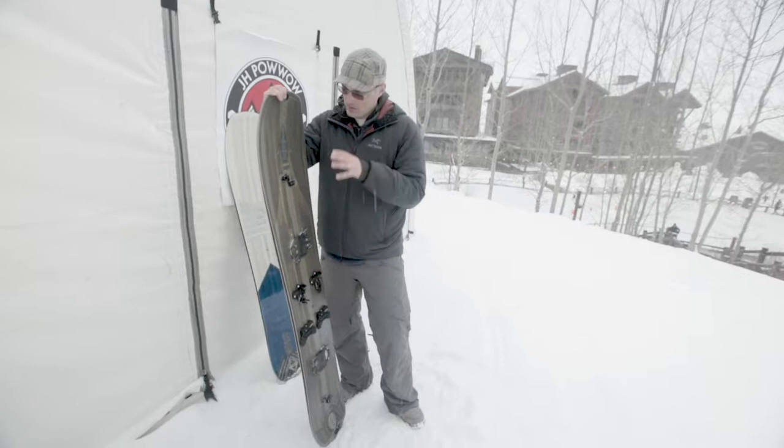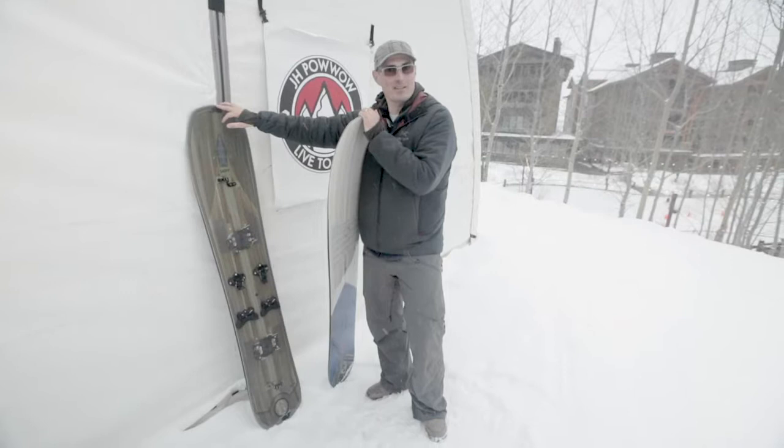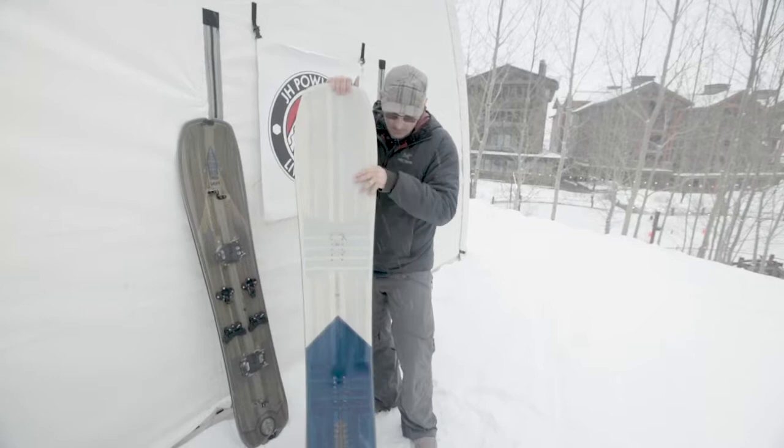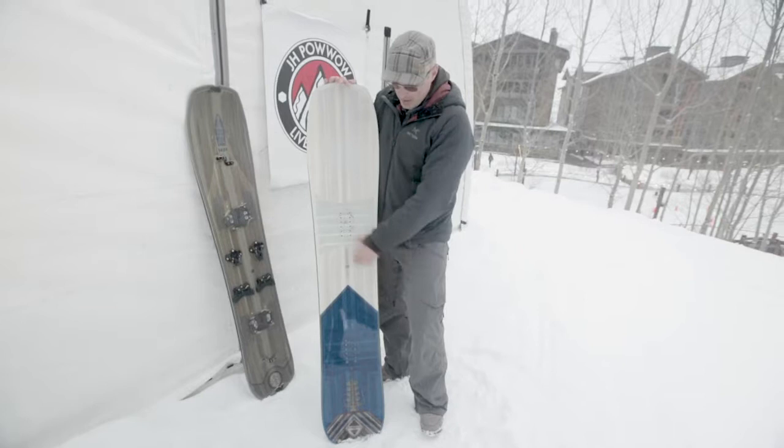What happened was I took this out a few times with my kids on Saturdays at Snowbird and realized how well it ripped groomers, and I wanted a solid version of it — that is where this came from. Tightened up the sidecut a little bit more, brought in the waist width and the nose a little bit, about a centimeter overall, essentially making it a bit more of an all-around performer.